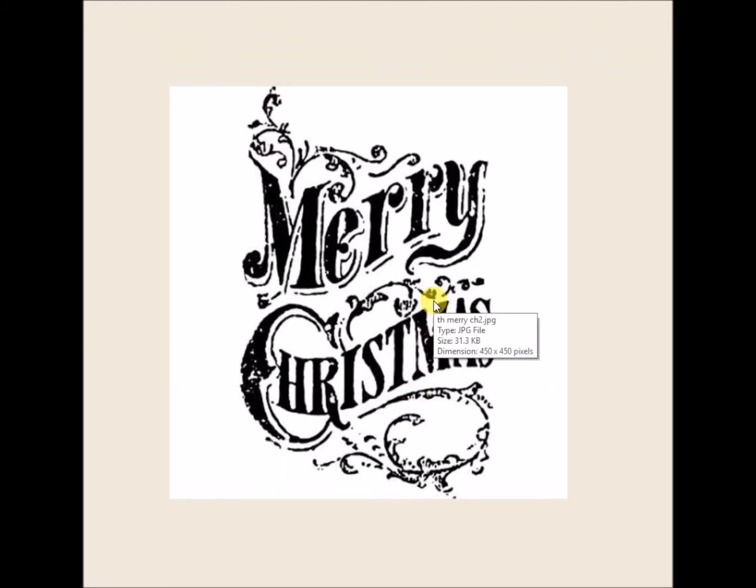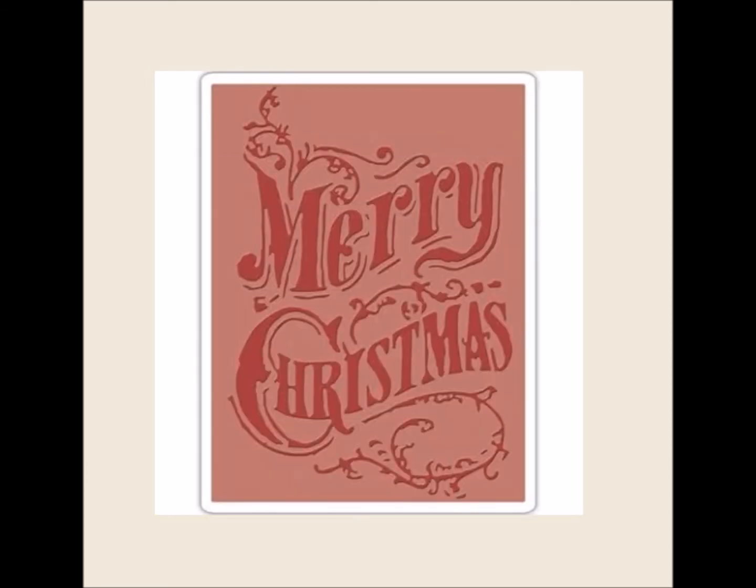Here's another Texture Fades Plate Embossing Folder called Merry Christmas, and there it is — that's what the packaging looks like.